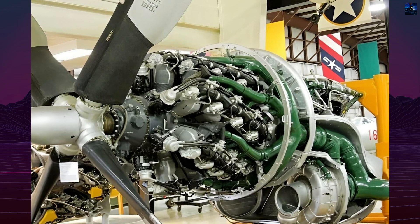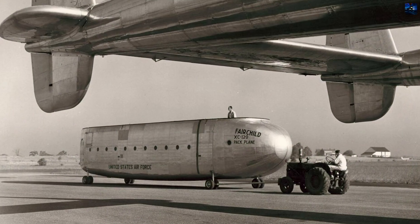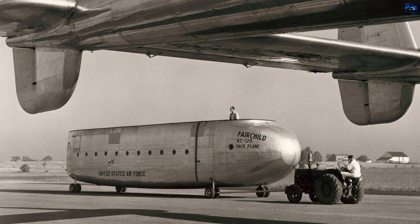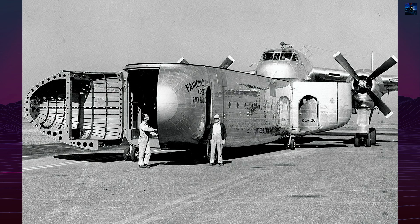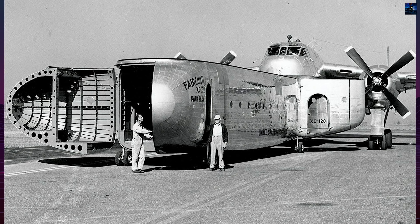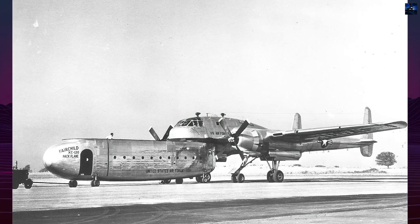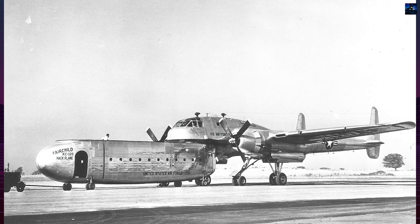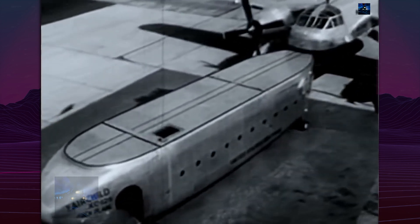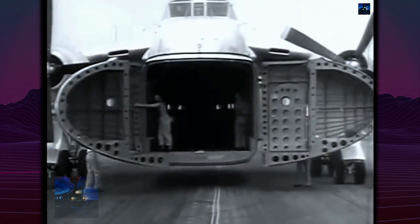These 28-cylinder radial engines provided substantial power for the 33.75-ton maximum takeoff weight. The detachable cargo pod measured 25.25 meters overall length, featuring streamlined fairings that split open for cargo access. The rectangular cross-section maximized internal volume at 76.45 cubic meters, though payload capacity was limited to 9 tons versus the C-119's 12.5 tons. Electric winches with remote control managed pod attachment through spherical mounting points and reinforced connections.